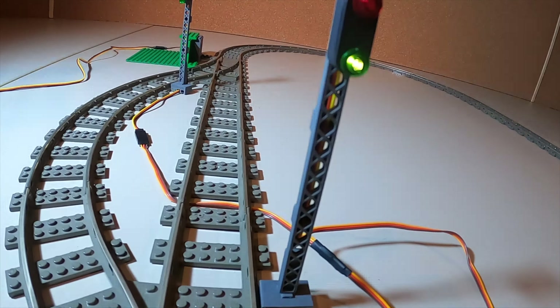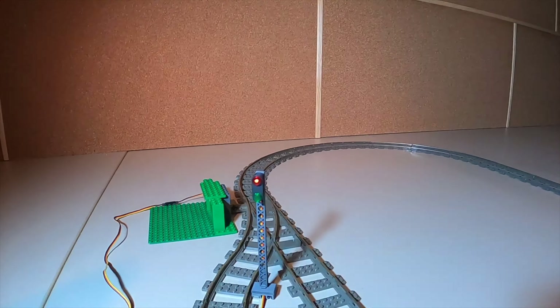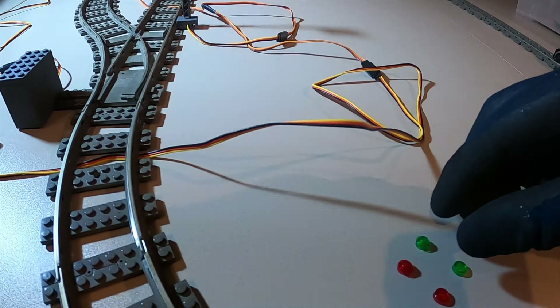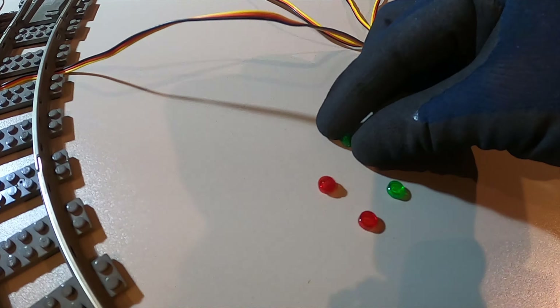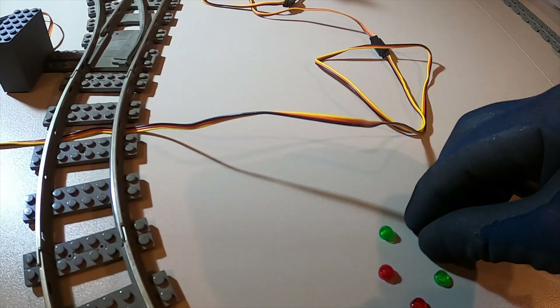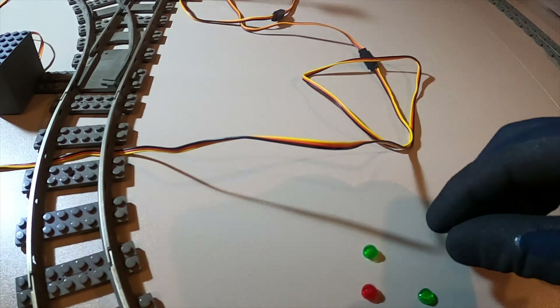Und was man auch gut machen kann, nämlich an diesen Masten: das Licht ist lose. Das heißt, man kann die einfach drehen, bevor man sie festsetzt. In anderen Worten, wenn man hier nochmal genau guckt, da läuft das schwarze Kabel links längs und da drüben läuft das schwarze Kabel rechts längs.